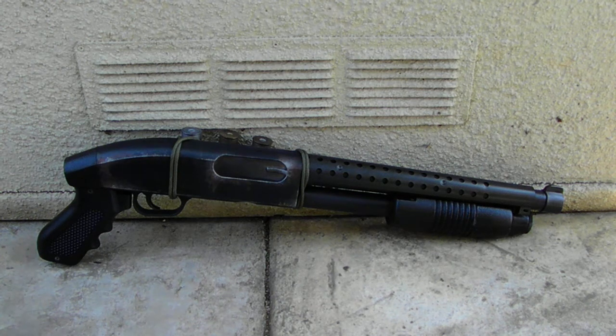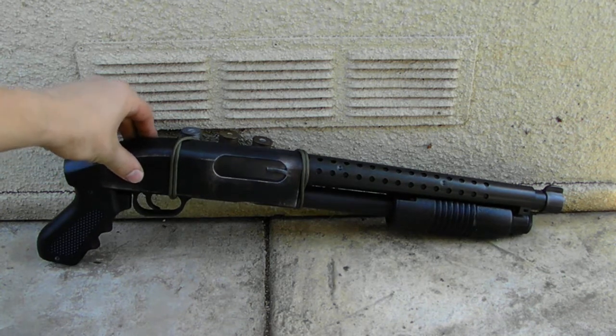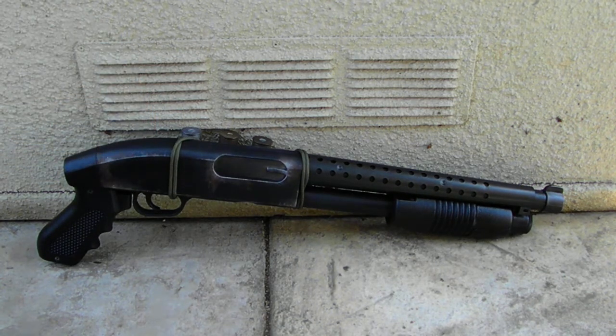Hey, what's going on guys? Lightbringer Cosplay here, today showing you a custom Wasteland-inspired shotgun. The original intention of building it was to have it as sort of a sidearm for my truck while goofing off at Wasteland Weekend, which is a post-apocalyptic event in the desert.